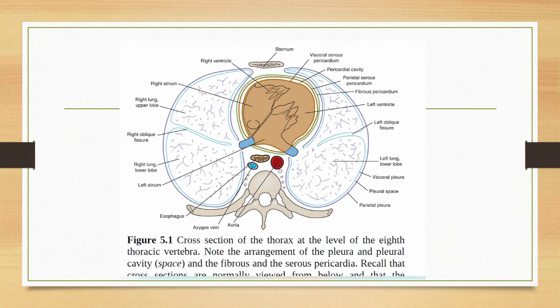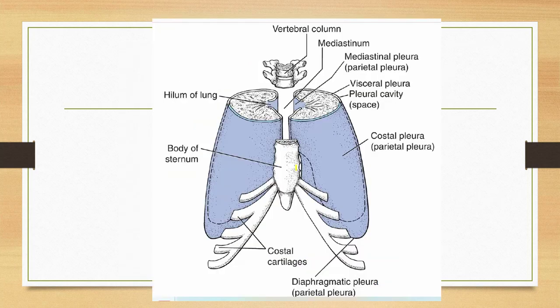This is a cross-section of the thorax at the level of the eighth thoracic vertebra (T8). We can see the right lung and left lung, the heart, the sternum anteriorly, and the vertebral column posteriorly. The parietal pleura and the visceral pleura are visible — the visceral pleura goes inside the fissures of the lungs as well. Just as the pleura surrounds the lungs, the pericardium surrounds the heart.